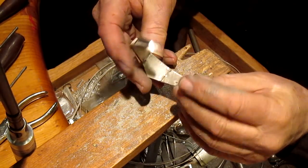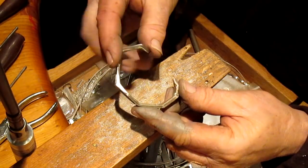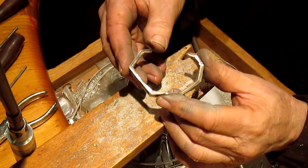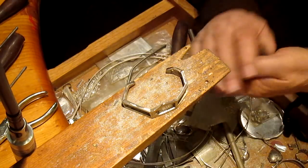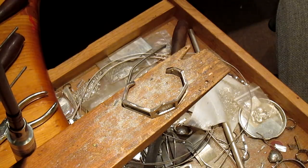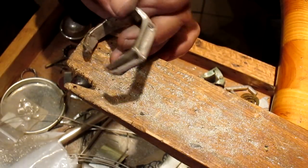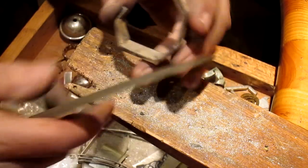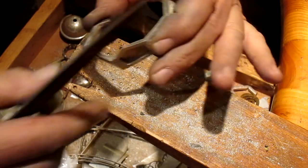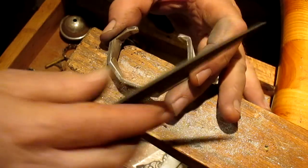All right, so that's starting to look pretty good. We still got a ways to go to get this border all finished off, but I think we're good for now. Let me go get that other file and see what we can do here — working on this edge, this edge, and this edge.